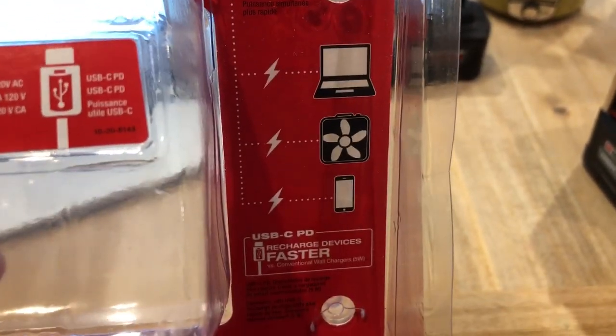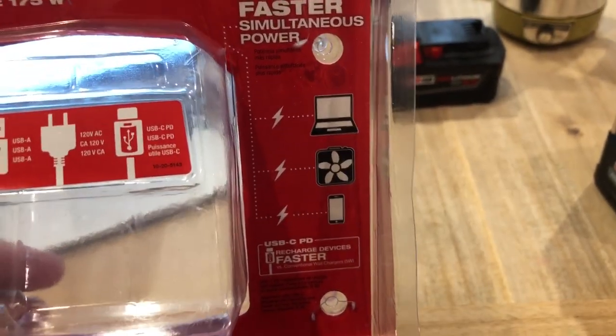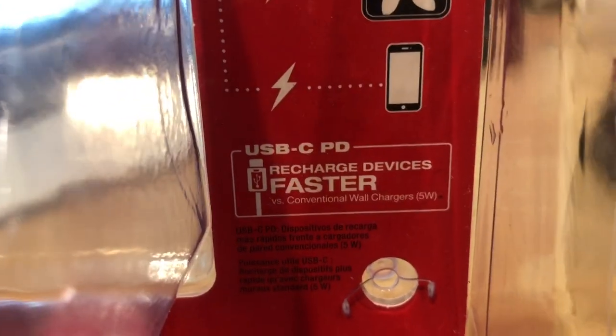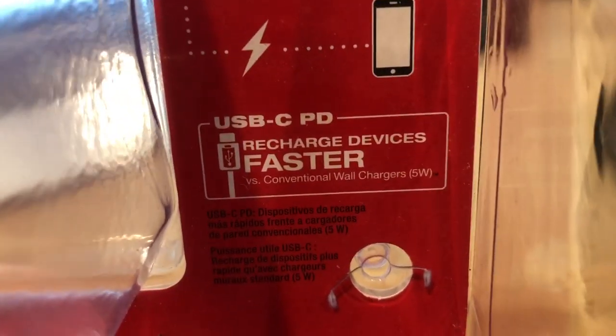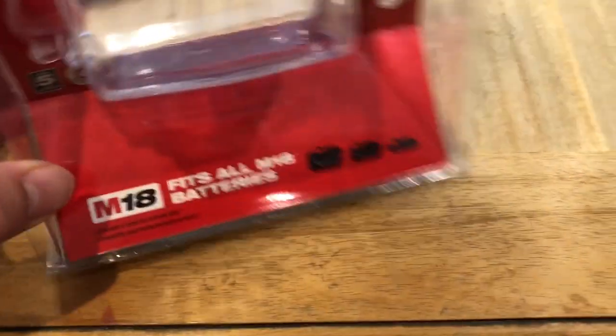It says your USB-C port charges faster than the wall outlet, and it fits all M18 batteries. Right now we have this extended capacity battery on here — this is a mid-level 8 amp hour battery — and I have another 3 amp hour battery as well.